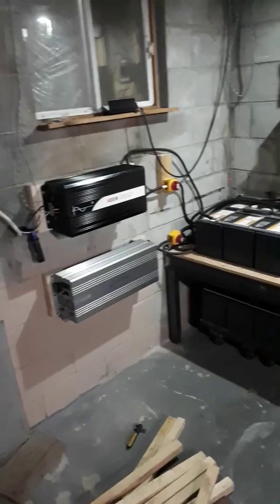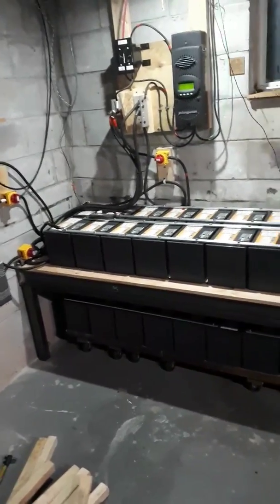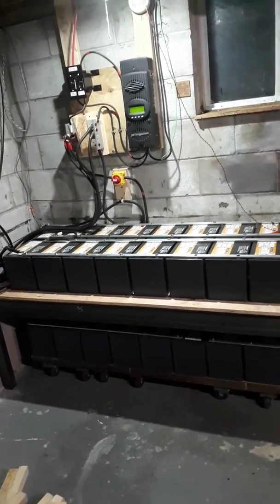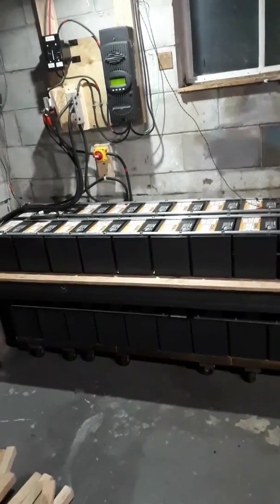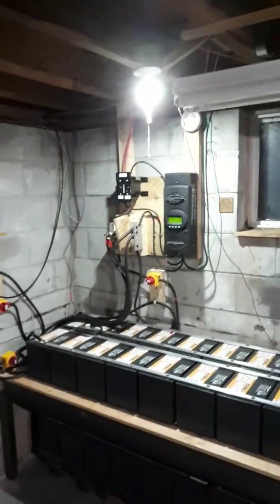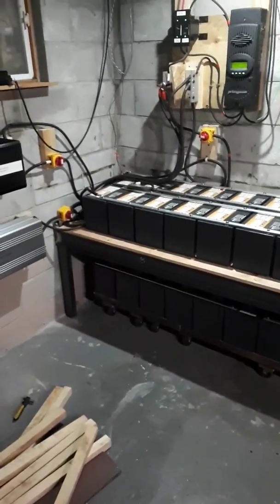I'll show you what I'm running one day — right now it's just some heat, but in the summer it's going to change now that I've got this. This is actually 20,000 watts of storage — usable storage. I think it's about a 40 kilowatt-hour bank here. That's where we're at. Thanks for watching.